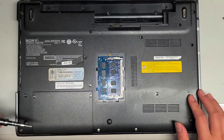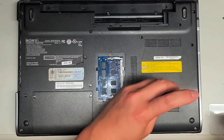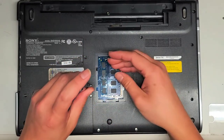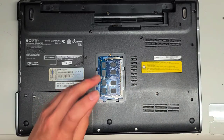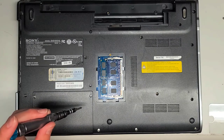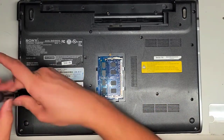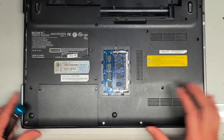Now we're going to remove all these screws — there are nine of them. I'm going to put them all in a row. You want to keep the screws in order because they can be different sizes, shapes, and lengths — mixing them up can cause damage. I just lay them out on my desk in the layout I removed them from, and that helps me keep track. As far as upgrading the hard drive and RAM goes, this laptop is pretty easy to work with.